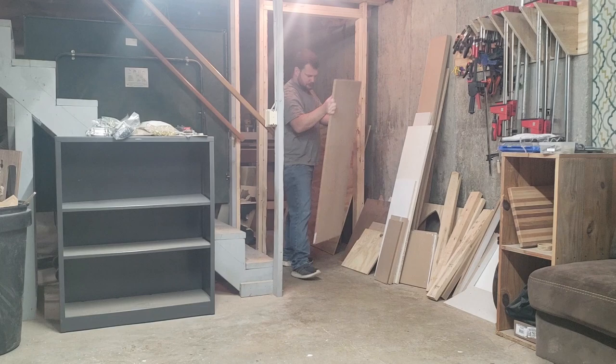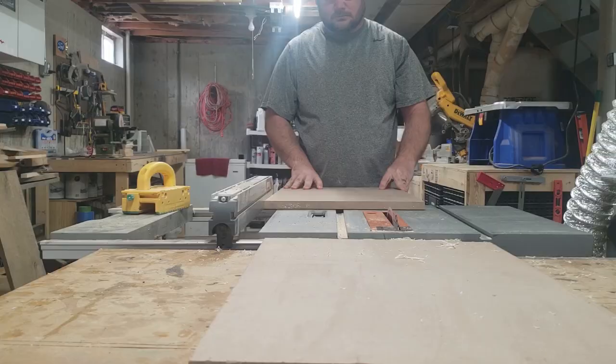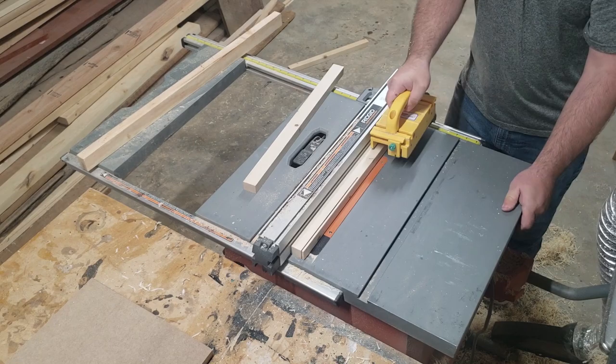I began the project by going through my scrap wood pile and finding a piece of wood suitable for the base. I found this three-quarter inch piece of MDF that'll work perfectly. For the side rails I'll be using a scrap piece of 2x4, cutting it down to 1 inch by 1 inch.